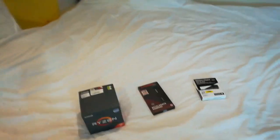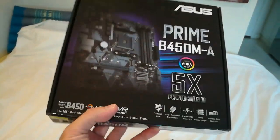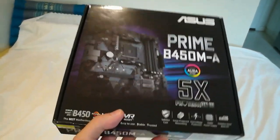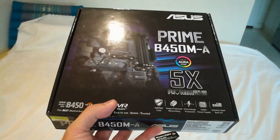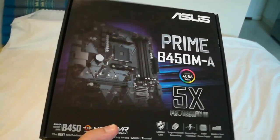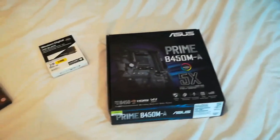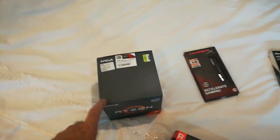The motherboard is from ASUS. The company I bought this from in the mall actually had three different boards using this B450 chipset, and based on price, company name, and the descriptions on the back, I went with this one. You can pretty much trust the top-tier Taiwanese board vendors.